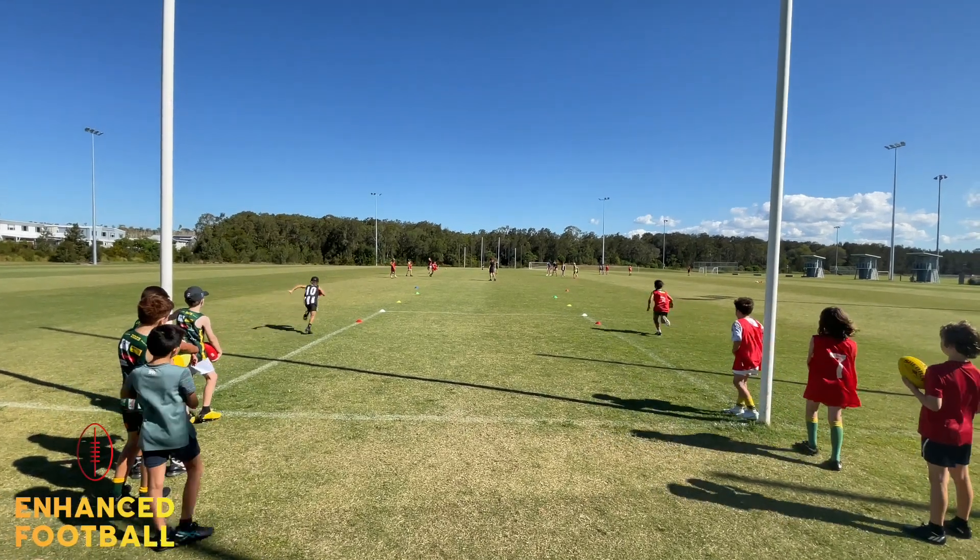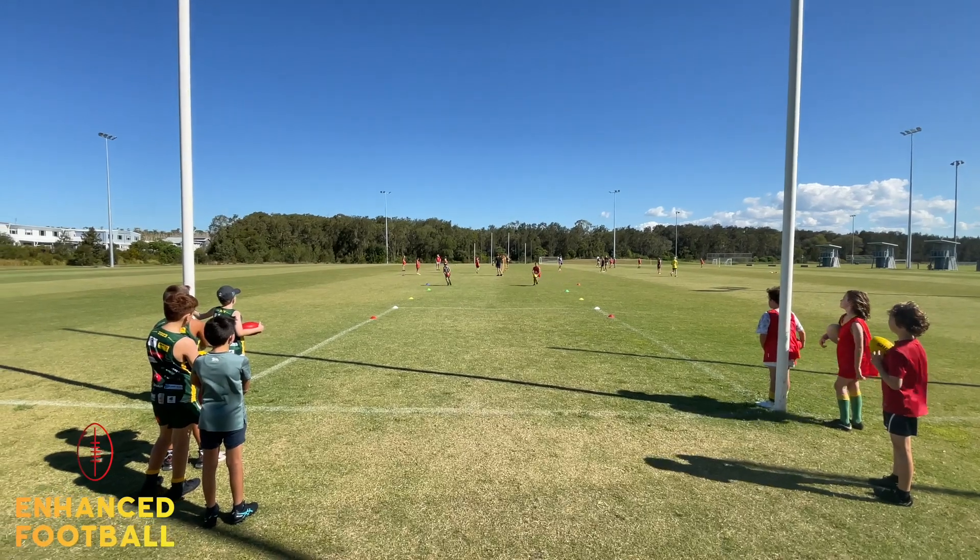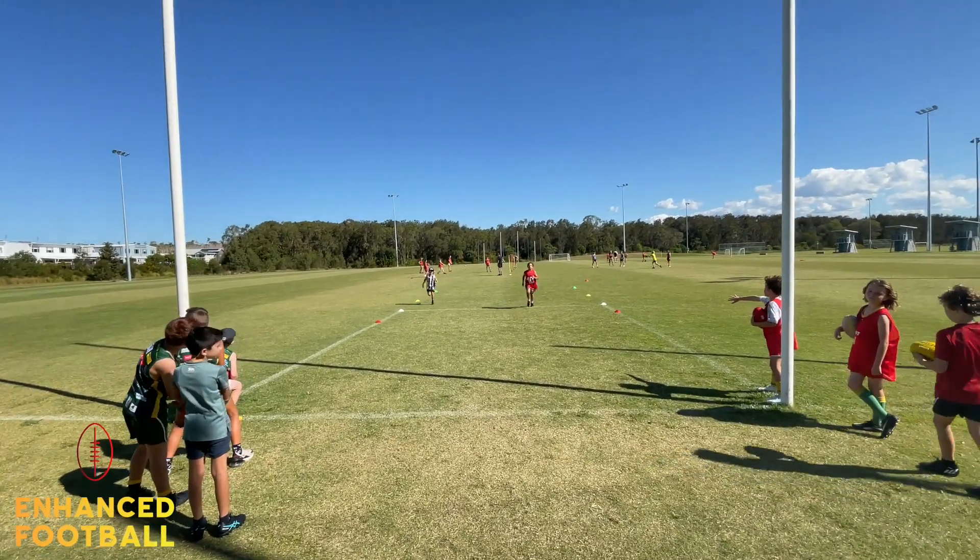Go. So here they're running around the markers. Then they've got to choose a color to kick from. They've both gone from green. That is worth 10 points.